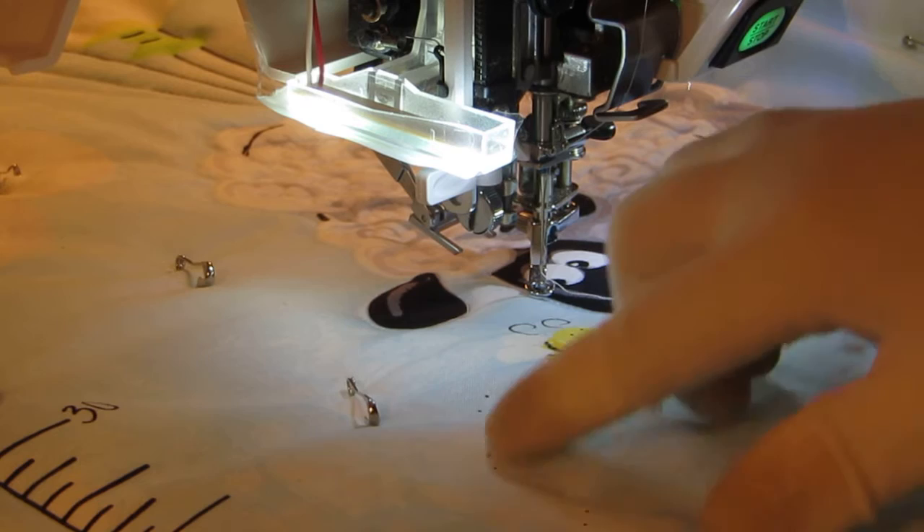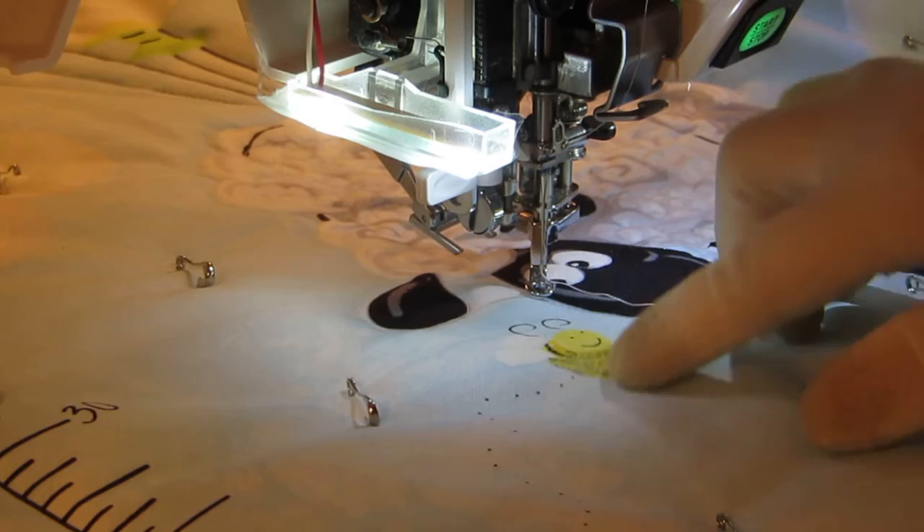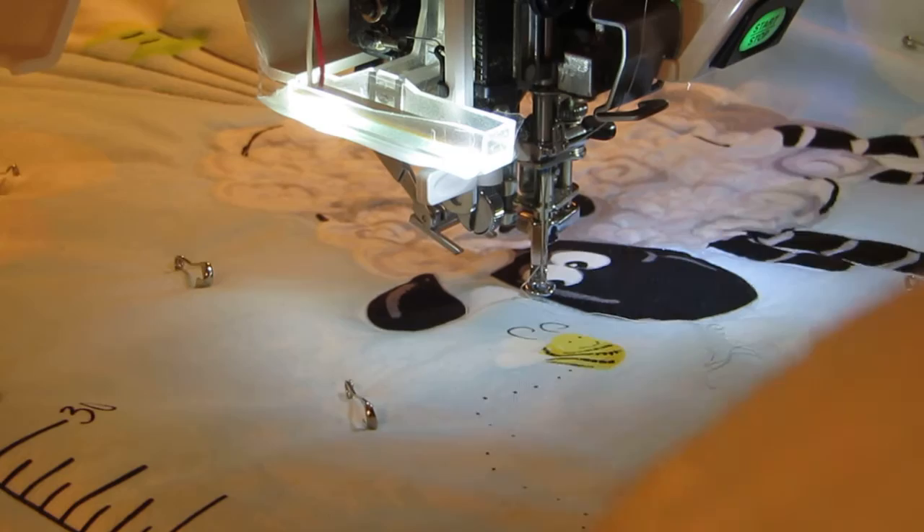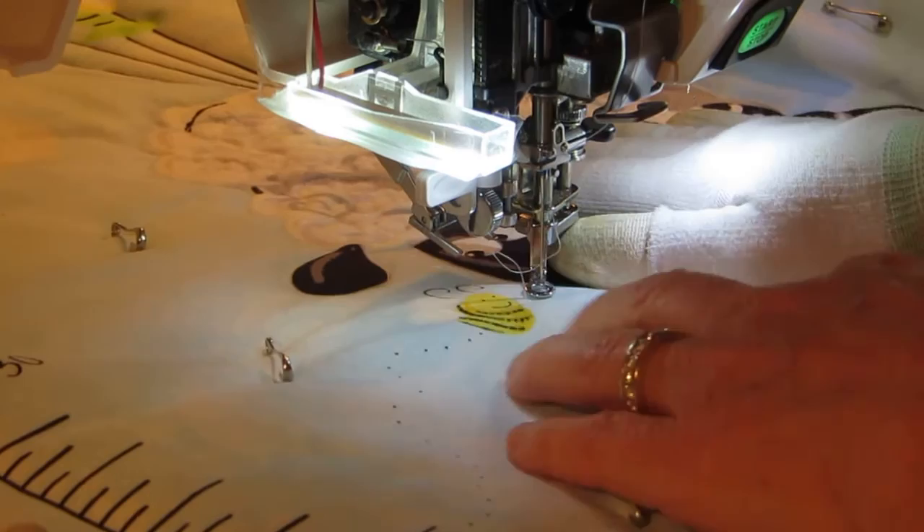There's a really beautiful trailer line of dots that we've decided to stitch pebbles around. Then we're going to actually outline the bee and then put a few echoes around it. So we're going to be learning pebbles, some more outline stitching, and echoes — really great motifs to have under your belt. Let's get started.